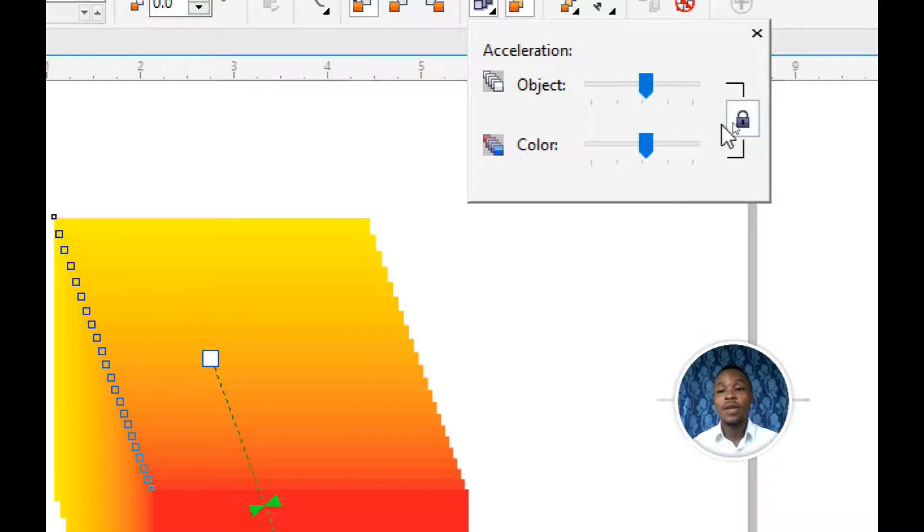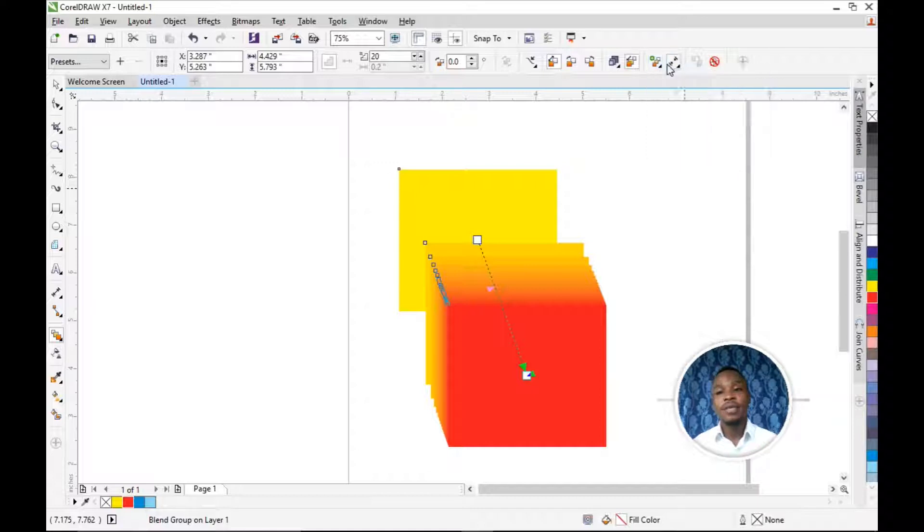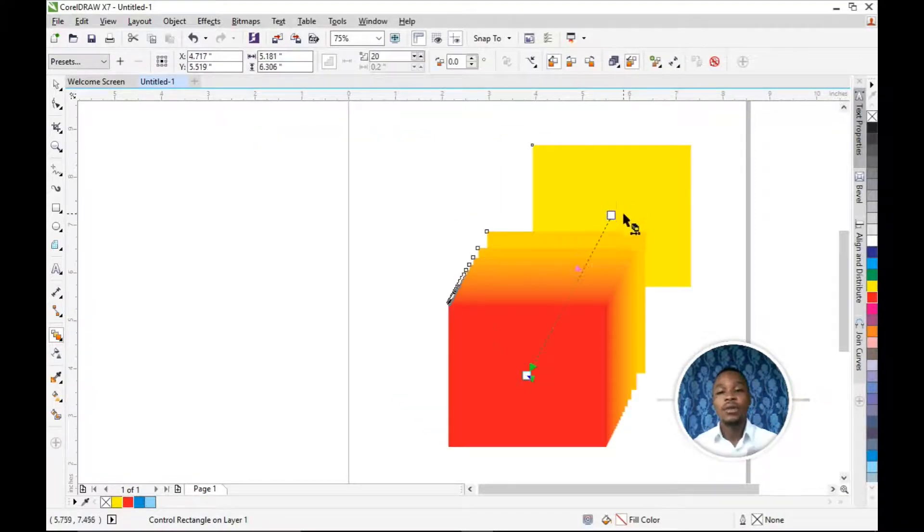If you want to adjust the amount of red, you click on the padlock here to separate the values, so you can adjust red and yellow separately. You can increase the amount of red or yellow independently. There are also options like Split, Start New, and Show End — so you can start from a new direction or show from the end. These are the ways you use the Blend Tool to blend your colors together and create unique designs.